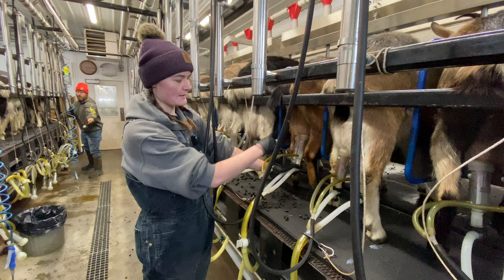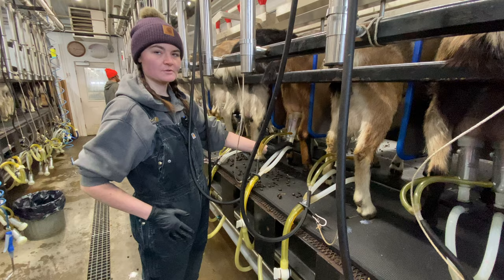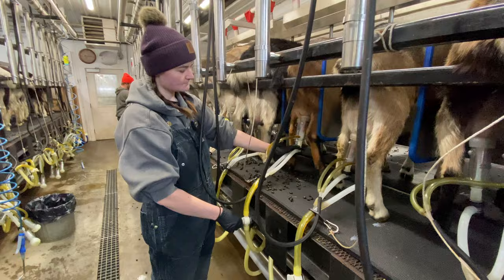We wash the hoses and take that to the side of the udder. Once she's done, this is a valve that turns the air off. So when you go to disconnect, you turn this valve over so it's not suctioning anymore, and then it just comes right off so it doesn't hurt her. Once all the does are off, we'll go around and spray them with iodine again and then they're good to go back to their bed.